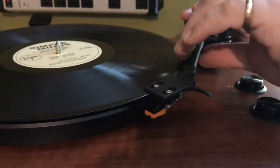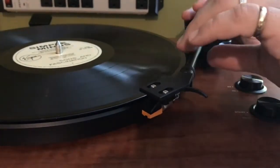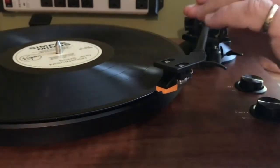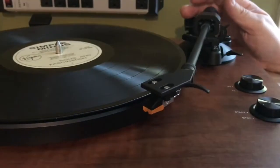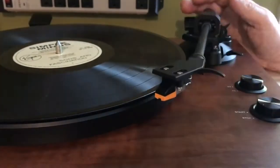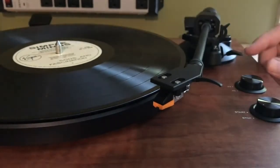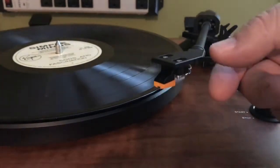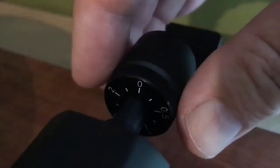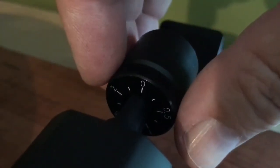You do have to balance the tone arm as part of the initial setup, though. Here I'm working to get it level with the playing surface. This doesn't require any particular technical expertise, just a little trial and error and some eyeballing. Once the tone arm is level, you then set the counter weight according to the instructions, and then the anti-skate setting.